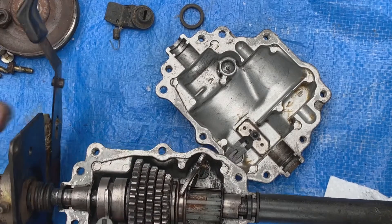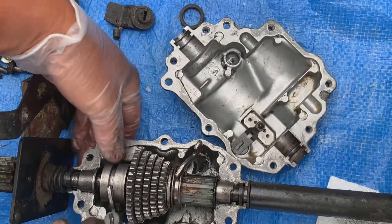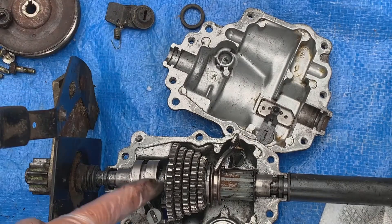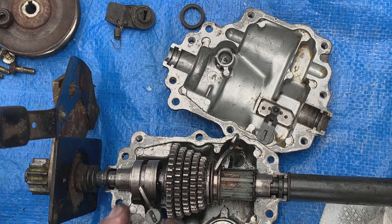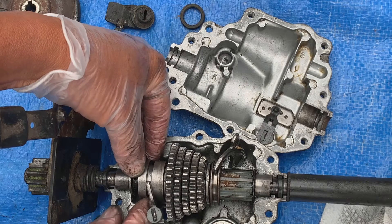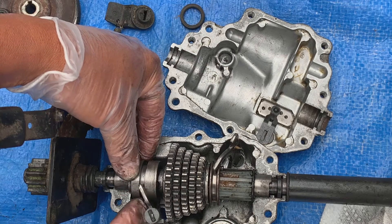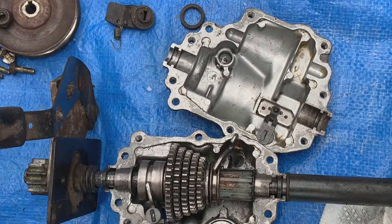So where I was having a problem with this particular drive was there was a lot of dirt that had developed and got into this groove here, which prevented the collar from moving in close to the gear set. And that prevented it from going into gear. So I cleaned that all off, removed the grease and dirt using some gasoline, and then I'm going to re-grease everything with some clean grease and reassemble it, and hopefully I'll be back in business.